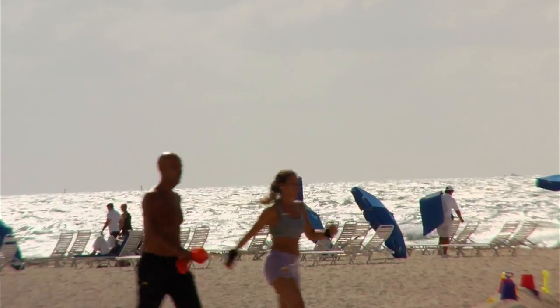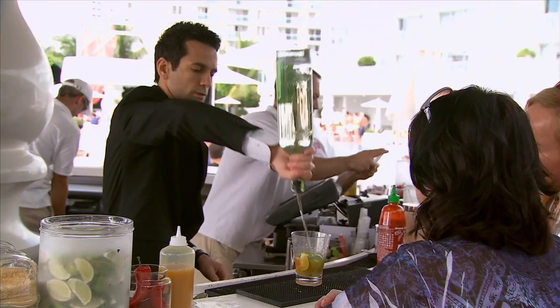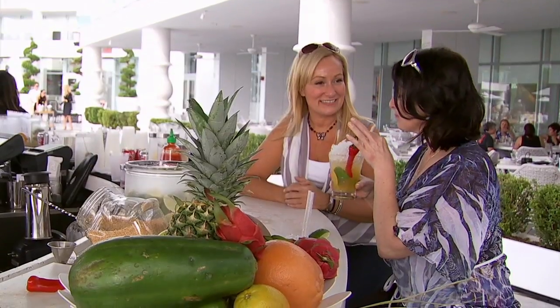First stop: Miami. With the celebrities and the style, naturally the cocktails were completely on trend too. Our spicy caipirinhas were so good, we just had to have the recipe.